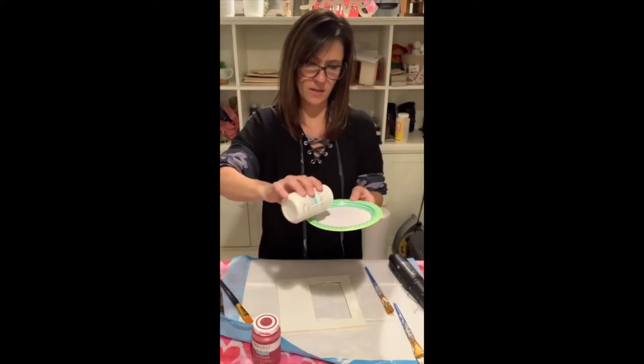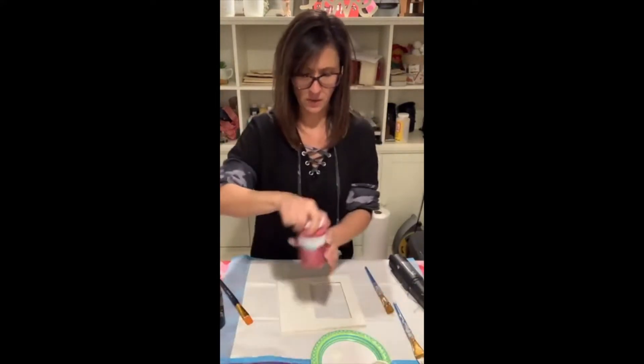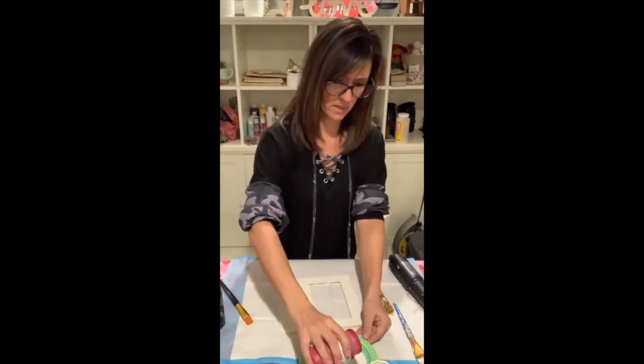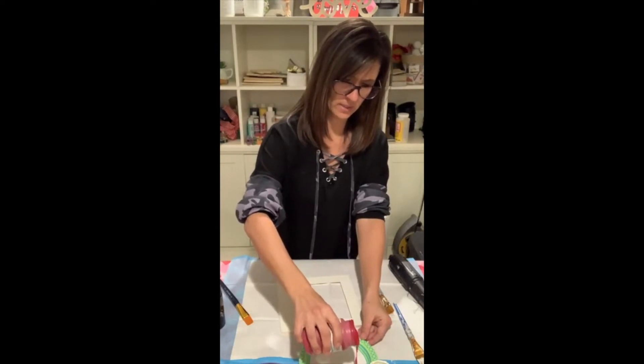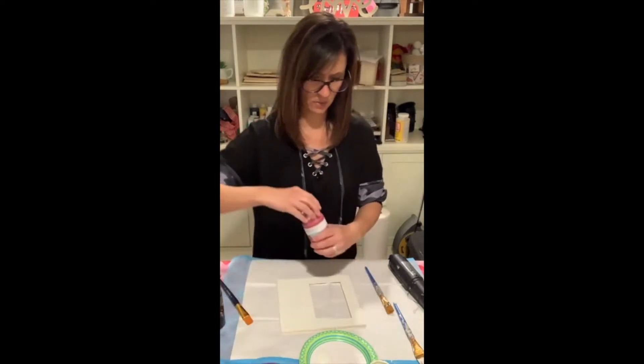To do this blending technique you need three paint brushes — one for your white, one for your red, and one blending brush. You also need a spray bottle mister to keep the paint wet while you blend.